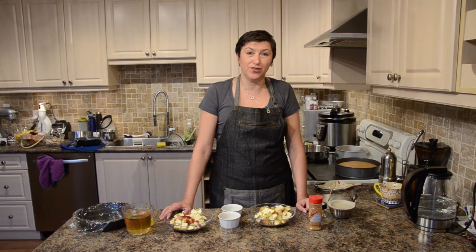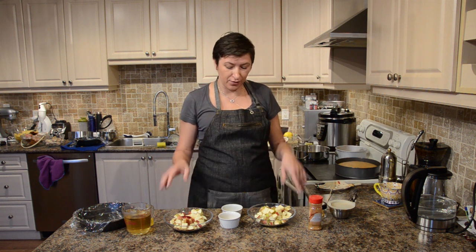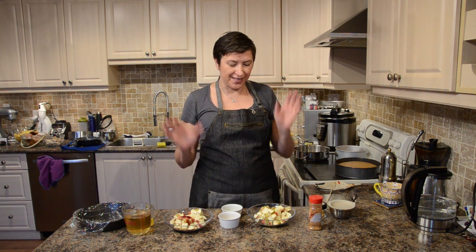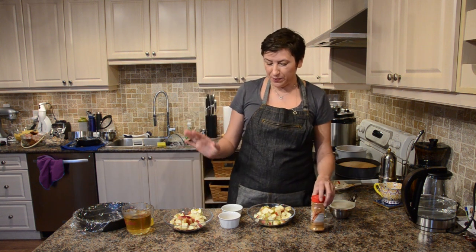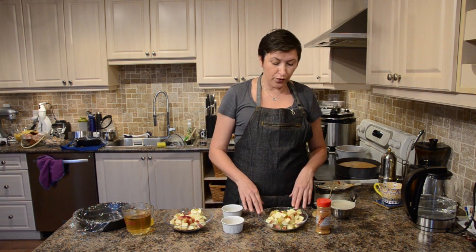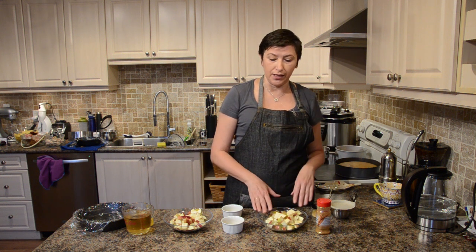I'm continuing to make our cakes. Both the mousse cake and the sponge cake are going to be apple and caramel — it's gonna be really yummy. The recipe is a little bit different, so first I'm gonna make apples for our sponge cake, and then apples for our mousse cake.